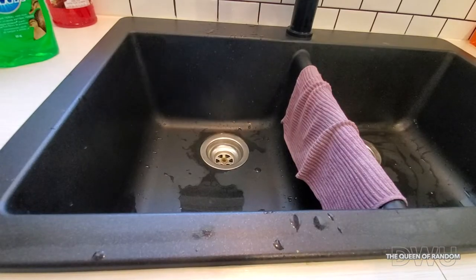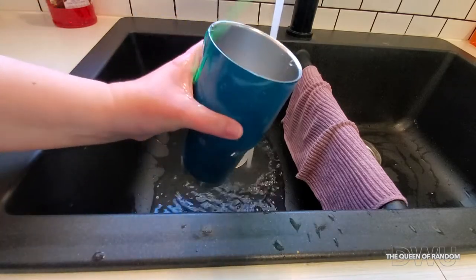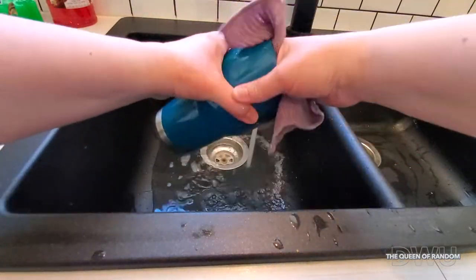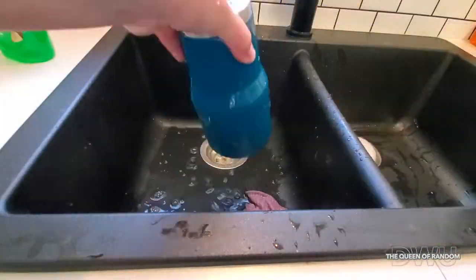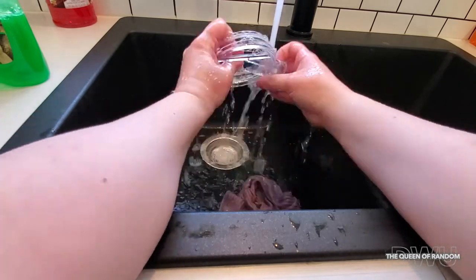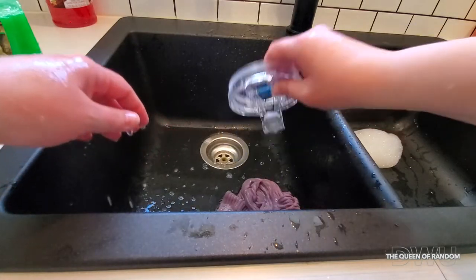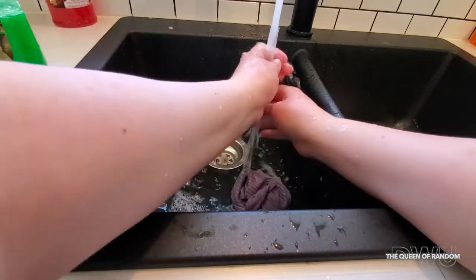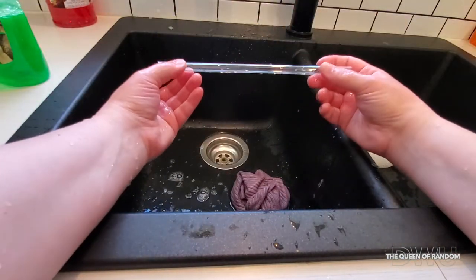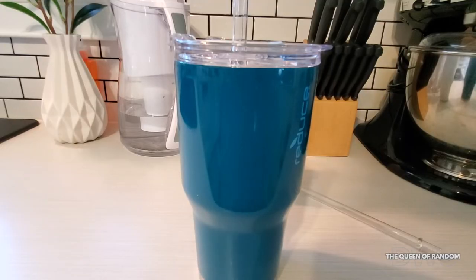And if you just want to hand wash it, it's easy to hand wash as well. I like the straw — it's pretty nice. So guys, thanks for sticking around watching this video and we'll see you next time on another product review.